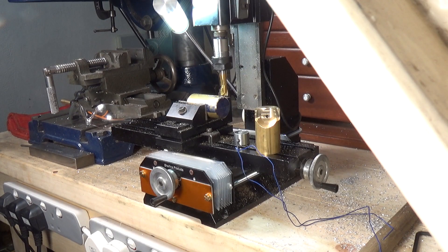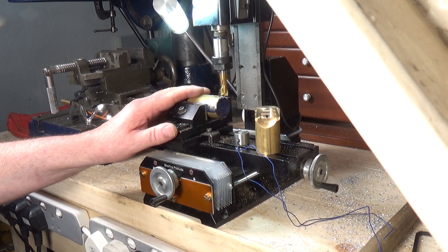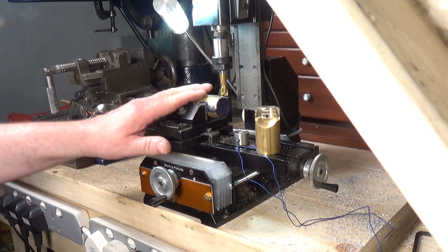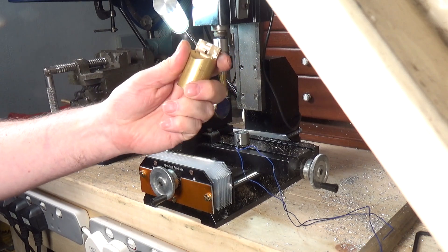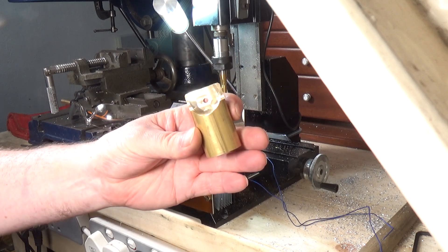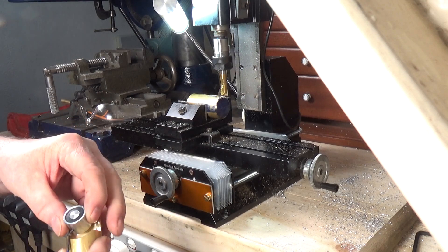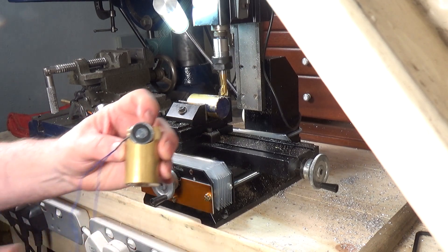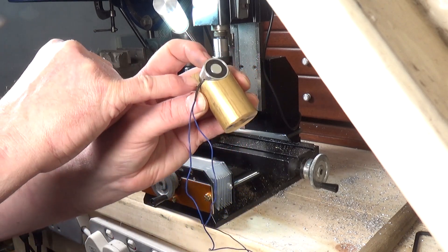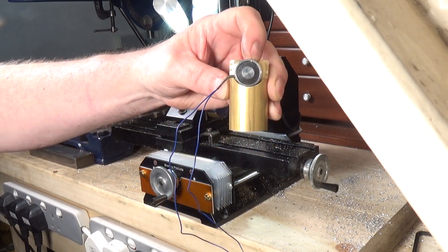I thought I'd do a quick video showing the little Shirline mill in operation. I've made a start on the electromagnet engine, which exists only in my head at this moment in time. I need to make two of these — this is the first one — it's a support pillar for the electromagnets. This is the electromagnet, so it's one of them, and that's going to sit in there like that. It fits quite nicely, and there's an offset hole which the wires will come down through the bottom, then a tapped hole in the base to mount it.